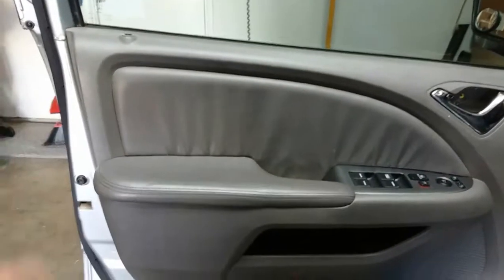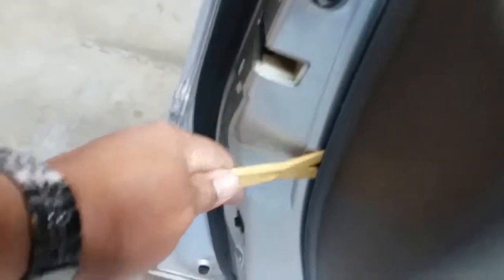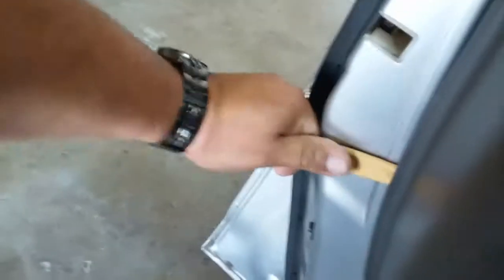Once you've done all that, the next step is to grab our pry tool and stick it behind the door panel, then just push forward and the door panel pops out. Do that all the way around.